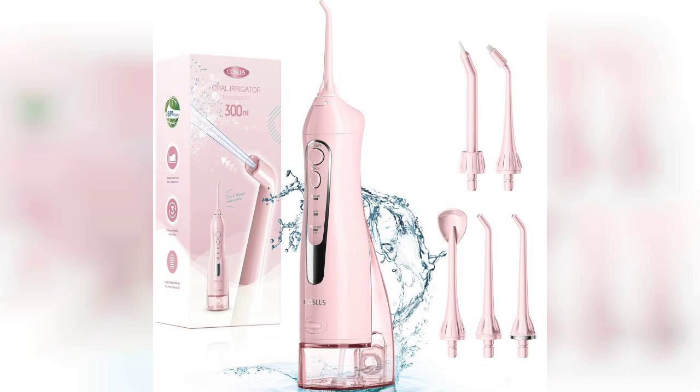Welcome to my channel. Today, I'm excited to share my thoughts on the Costless Water Dental Flosser, a portable and cordless oral irrigator that promises to elevate your dental hygiene routine.